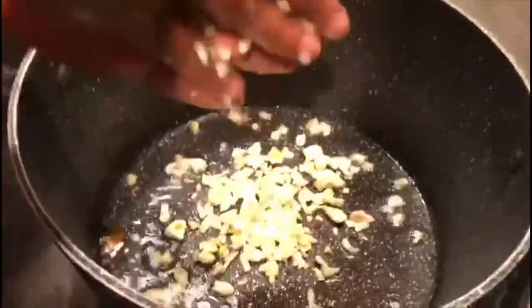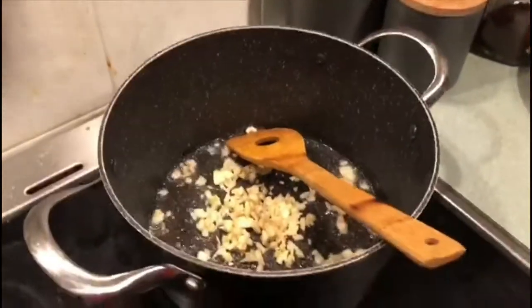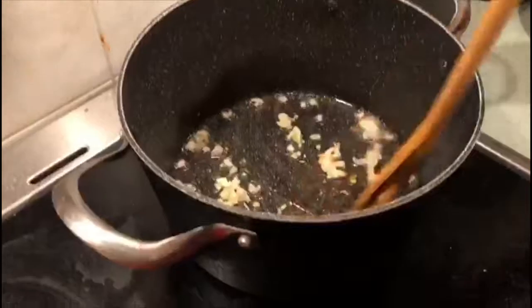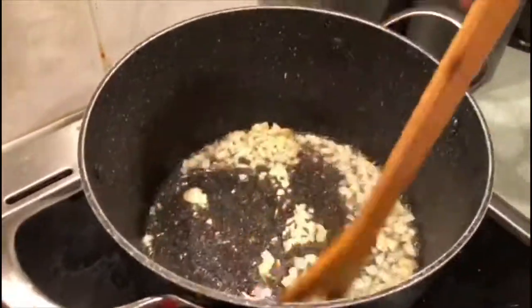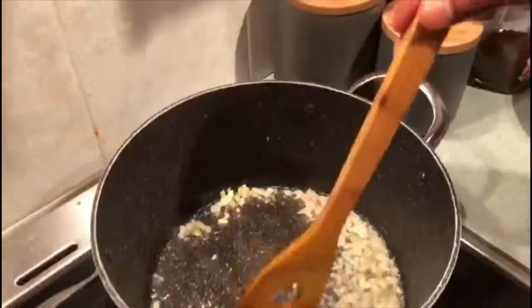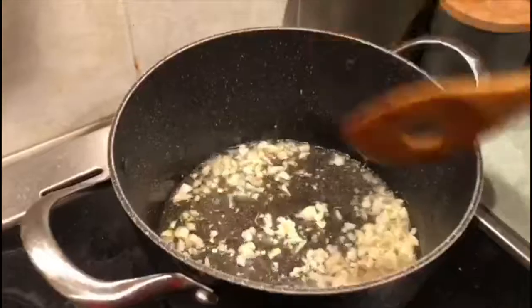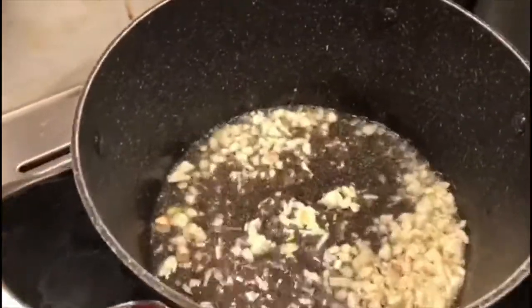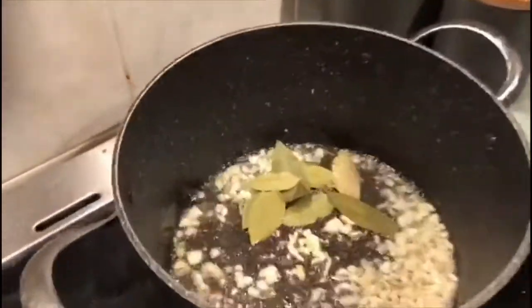To get started, I have a pot filled with olive oil — you can use canola oil, but I prefer olive oil. Fry fresh garlic; fresh garlic is the key to the flavor of this dish. After the garlic has been fried and infused with the oil, add bay leaves, followed by tomatoes and onions, and then we'll add spices afterwards.